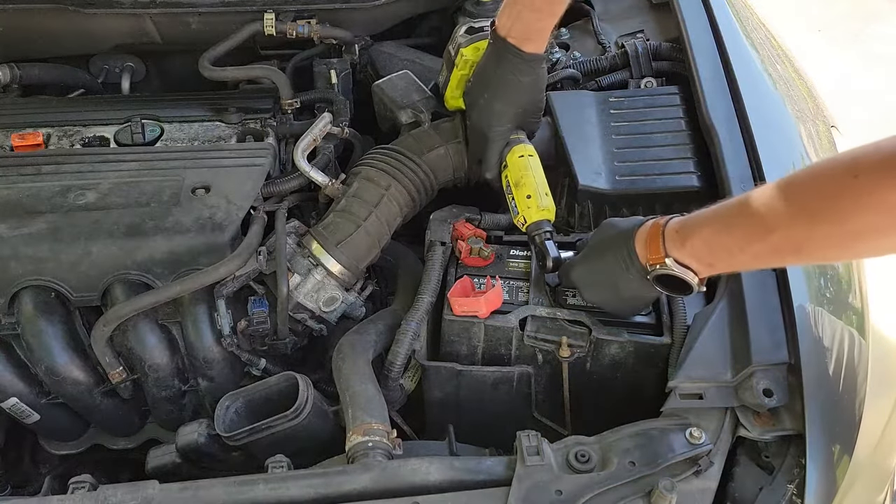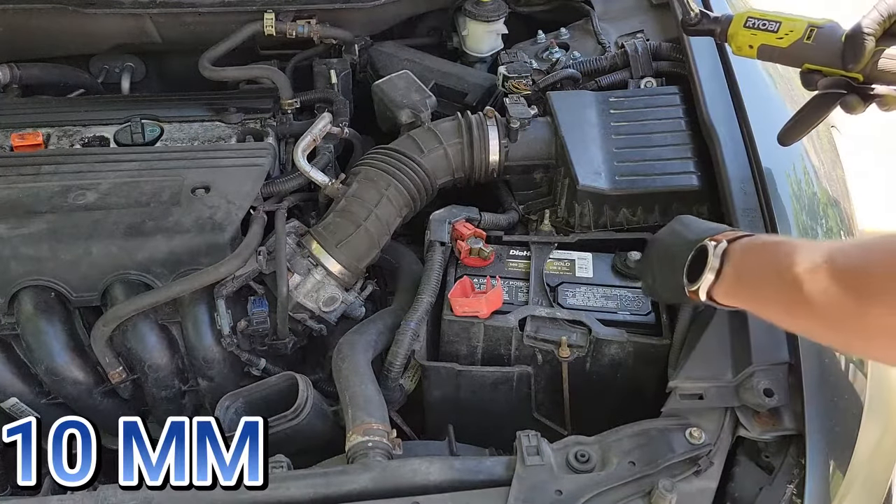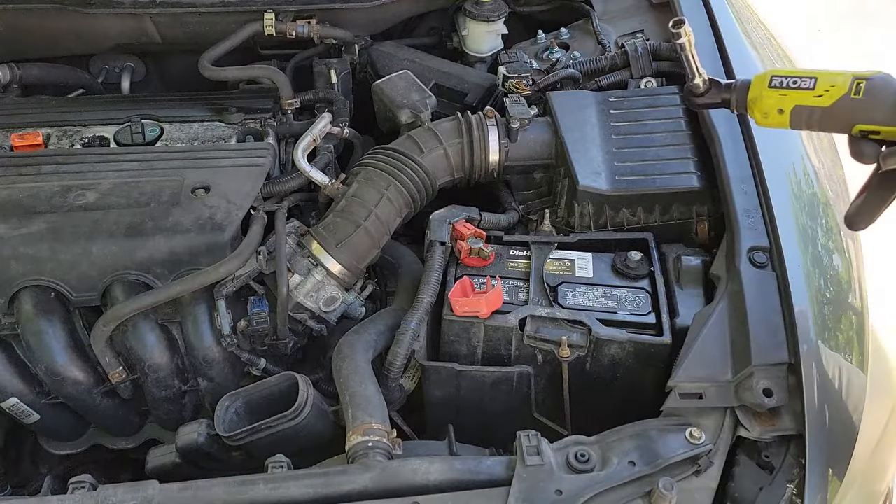Next, we need to disconnect the battery to cut off all power to the car. Just remove the negative terminal with a 10 millimeter socket and push it out of the way. I didn't remove the battery yet, but you will see me remove it shortly.